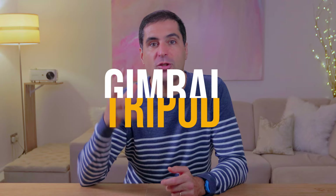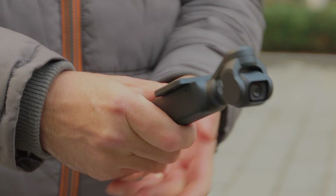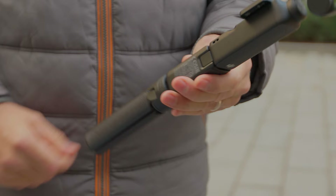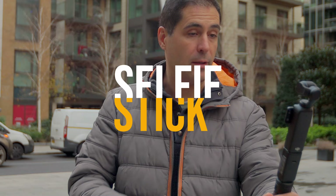If you struggle to get the right grip because the Pocket 3 is just too small, and even adding the additional external battery handle isn't enough, all you need to do is add some tripod feet. That will give you a much larger area to hold on to the Pocket 3 and will also give you much more stable footage. You can use the same setup when vlogging to give you a much wider field of view.